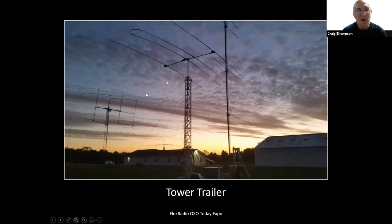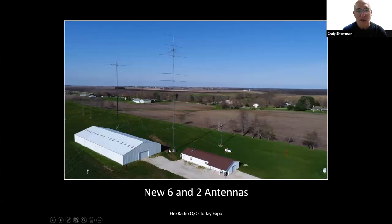You can see the EME array and the moon in the shot. From the air you can see six-meter antennas from InnoV Antennas and two-meter antennas from InnoV Antennas. There's a stack of 220 through 2 through 1296 stacks for each of those bands, and more VHF antennas above the DB42 for VHF contesting.